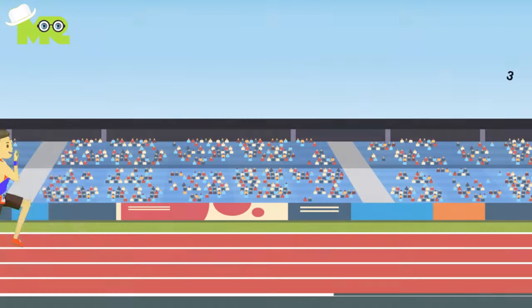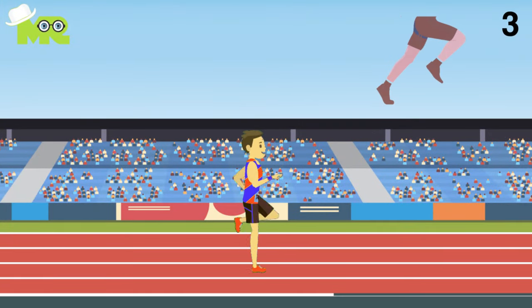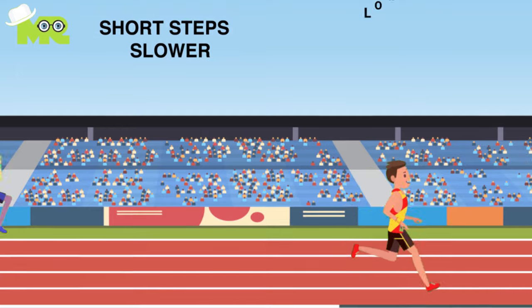3. Try your best to push your knees forward and bring them up as high as you can when you sprint, to encourage a longer stride. When you take shorter steps during sprinting, you're not optimizing the full length of your stride.